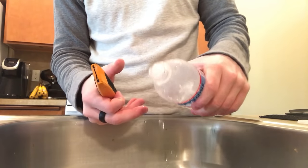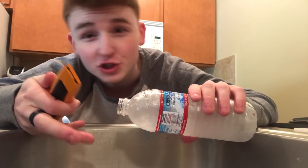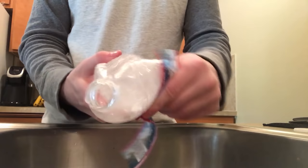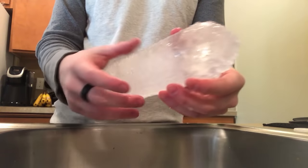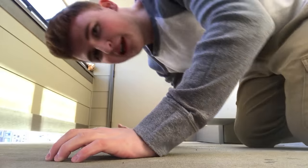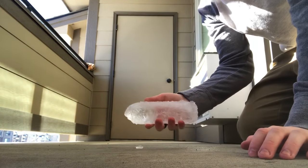Do you see that? Alright guys, let's cut this open and try to make it as water bottle shaped as possible. It's working - oh, look at this! Yo, this is totally ice. Oh my gosh, okay guys this is actually freezing. It's so cold - I can't even open it fully. Alright guys, let's flip the frozen water bottle and see what happens.